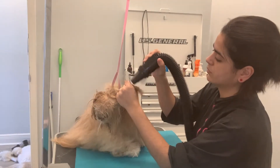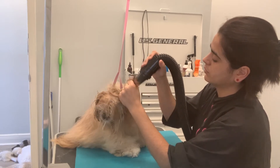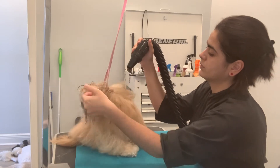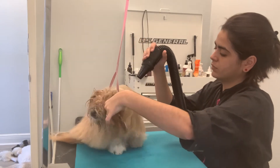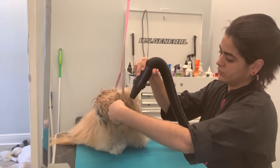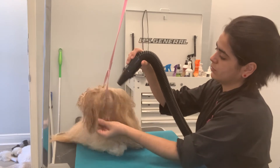When blow drying the face and ears, you're going to grab the whole ear and leave the bottom part of the ear out, so you can blow dry just a part of the ear — just the tip of the hair on the ears. Then with your nozzle pointing down, you can blow dry if the dog lets you.